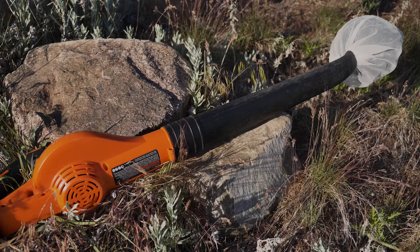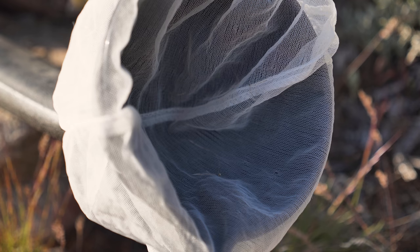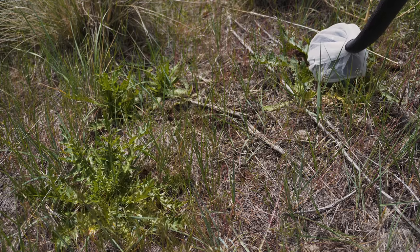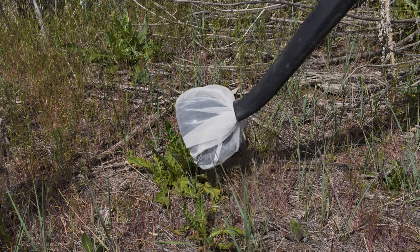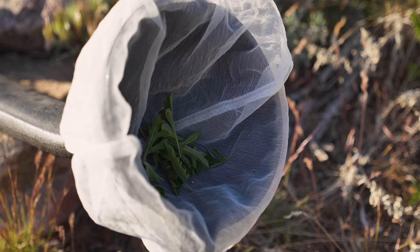A leaf blower with reverse capability, an industrial-strength wet-dry vacuum cleaner, or a specialized insect vacuum sampler can be equipped with a nylon mesh net on the inside mouth of the blowing tube to suck up adults of some species of biocontrol agents. This method is particularly useful for collecting small biocontrol agents such as flea beetles from weed rosettes. Rocks or debris vacuumed up may harm collected insects, so this method should only be applied to foliage. Adding rosette leaves to the net gives biocontrol agents substrates to crawl and hide on and reduces the suction strength.